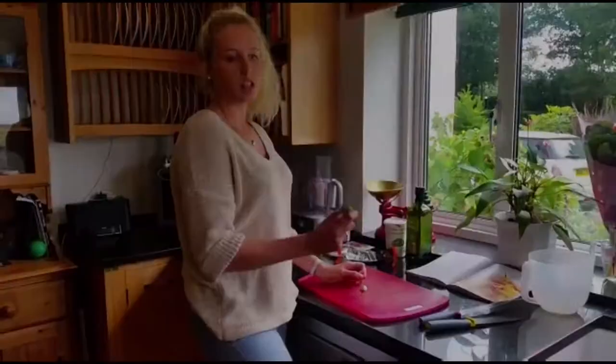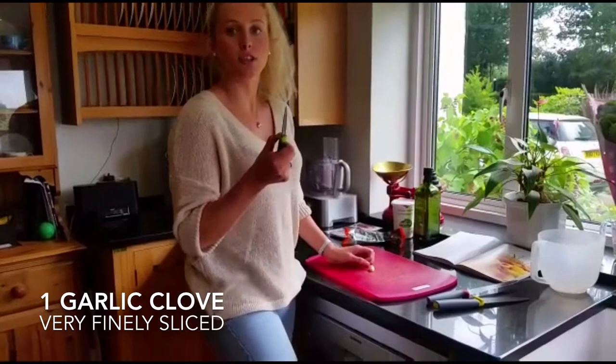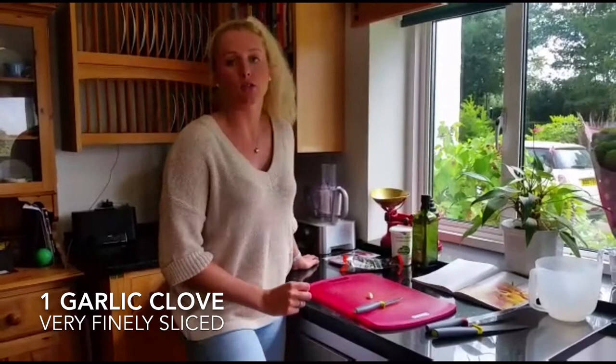Now the butternut squash and the pasta are on to cook. And I'm going to finely chop my garlic and sauté it in the frying pan ready for when the butternut squash is cooked.